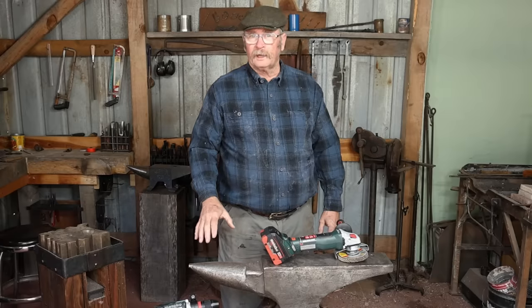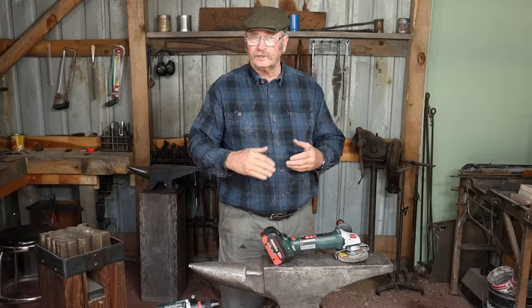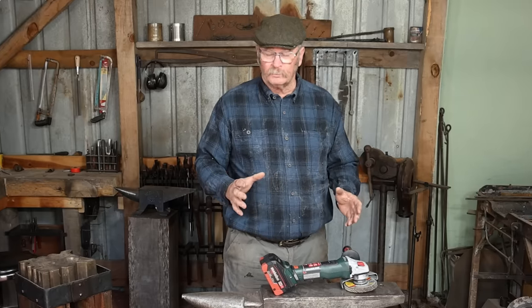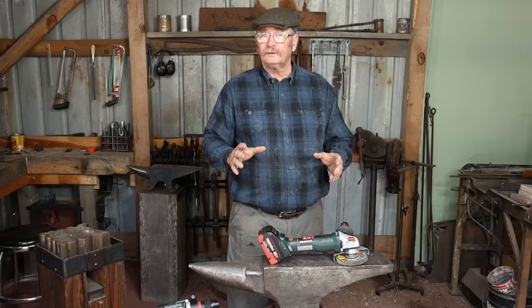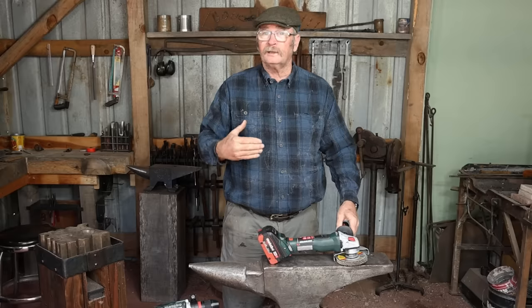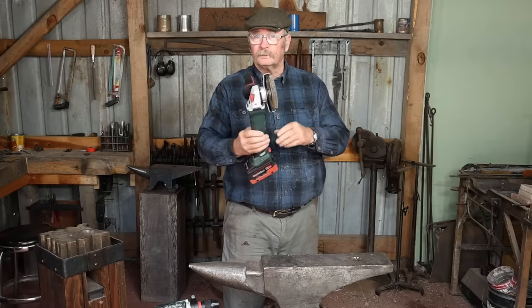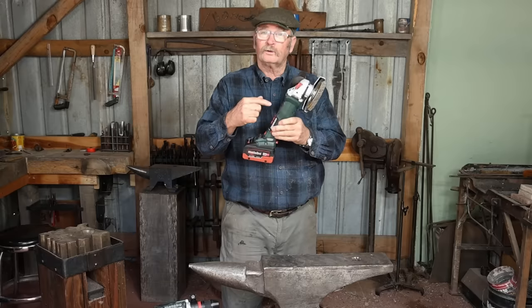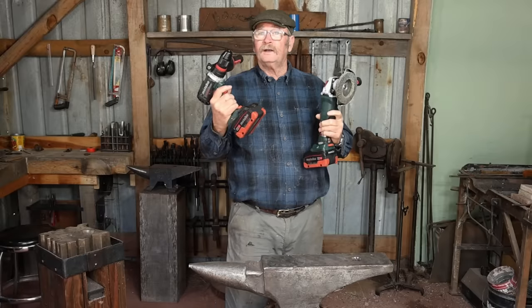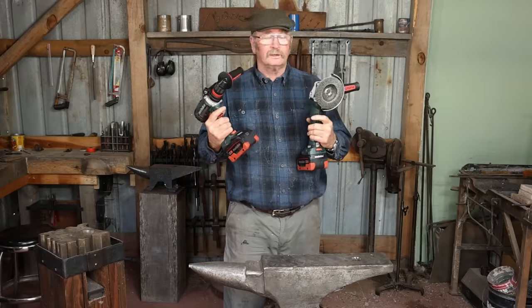Before I do any forging on this old anvil, I want to dress the edges, make sure any of the existing chips are cleaned up and aren't sharp, and generally just get it in better shape. In a small shop like this, the ideal tool is probably an angle grinder, and since there's no electricity in the shop, for me the ideal tool is a cordless angle grinder. With the help from our folks over at Metabo, we've got a new angle grinder dedicated to this shop. They also sent a nice cordless drill, so this is a nice basic set of tools to start working this shop.